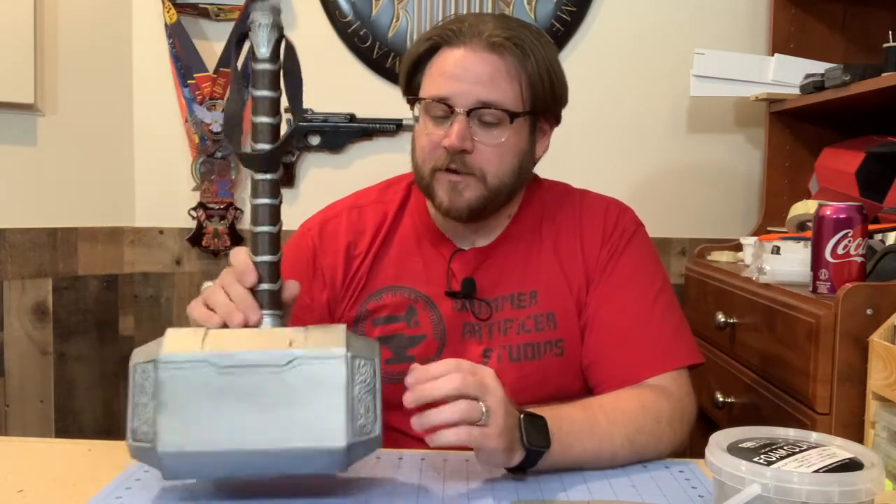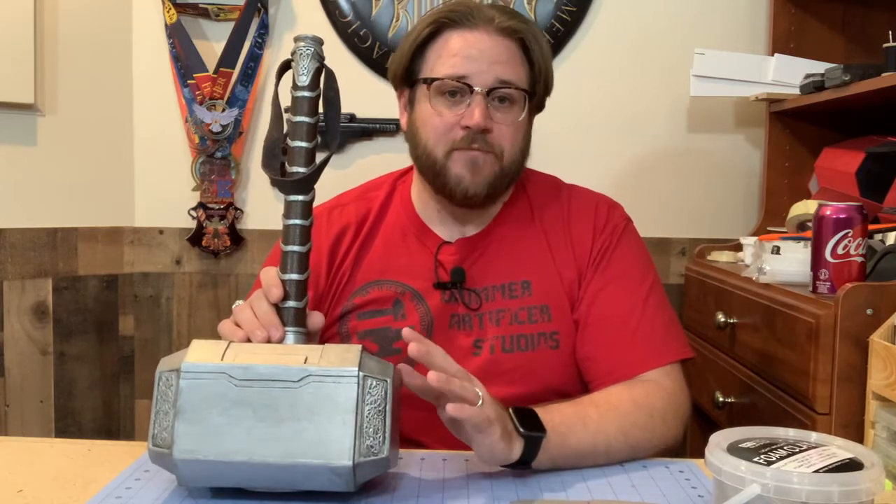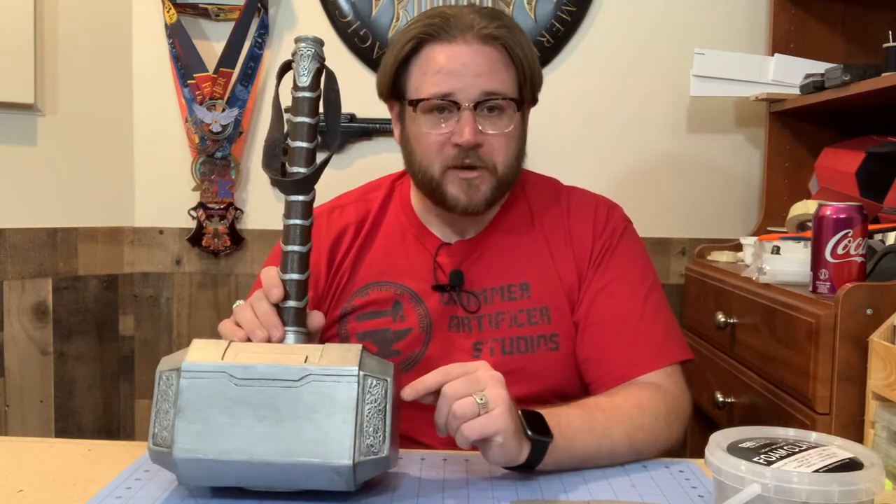Recently I put out a video where I talked about making my EVA foam Mjolnir for my Thor cosplay. One of the things I touched on in that video, but didn't fully explain how I did, was creating the decorative knot work on the faces of the hammer. I wanted to go into more detail on that, so that's what we're going to be talking about today — the process I used for making this knot work.